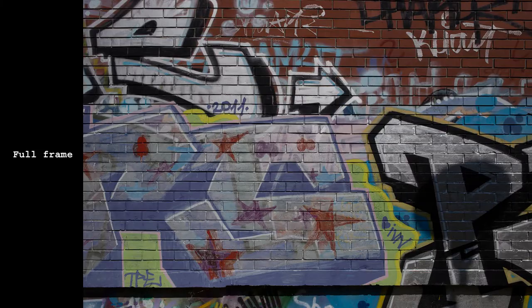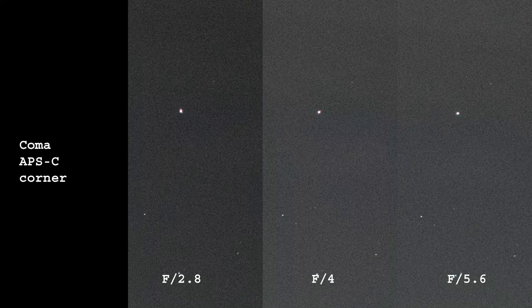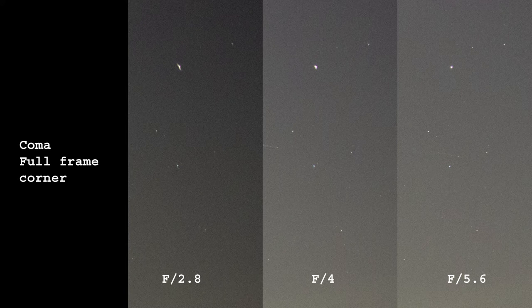Geometric distortions are barely visible. There is a bit of barrel distortion but in real life use it is not an issue at all. The center of the frame is perfect. At crop sensor corners, slight coma is visible but I wouldn't worry about it. Full frame corners can produce a bit of ugly coma wide open but it gets better at f4. Overall this is quite good.